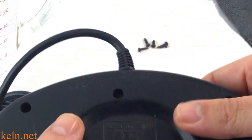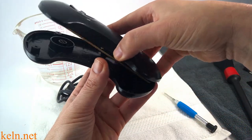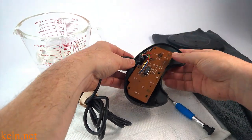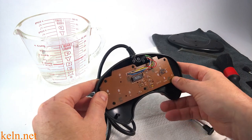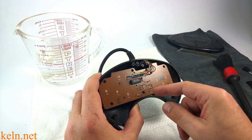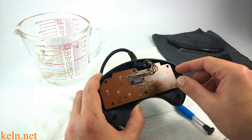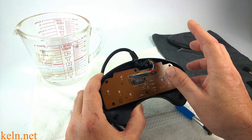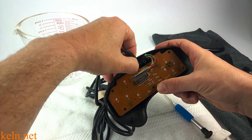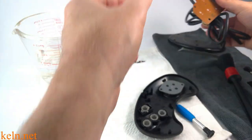Now we have our six screws out. We're going to separate the two halves. Here's our back half — we're going to clean that off in just a sec. Here's our motherboard. It's worth noting — it's not anything that's really going to mess you up — but pay close attention to the routing of the cable. I've never seen any that don't go in this pattern. After about 30 years, this cable is going to be pretty stiff, so it's not like you're going to accidentally put it in the wrong way. Give that some gentle pressure support from the back. So there's our motherboard and cable — we're going to set that off to the side.